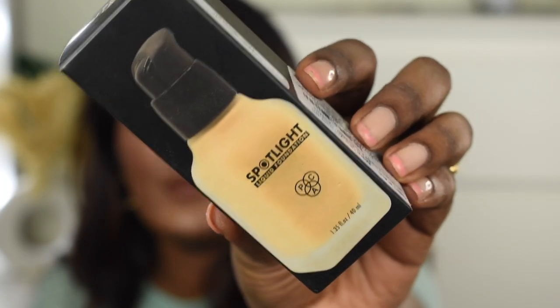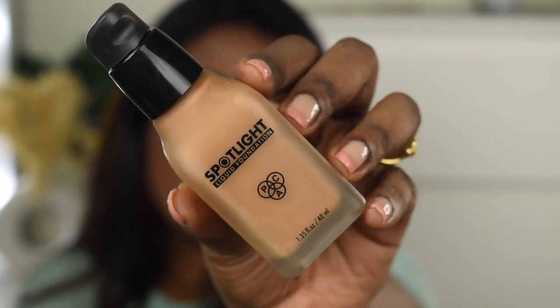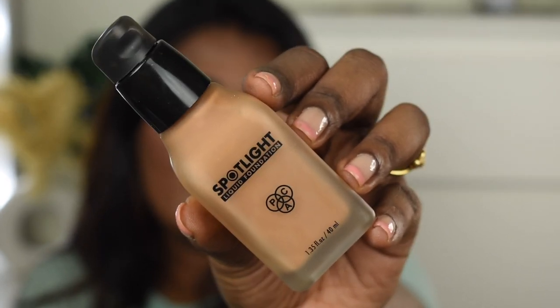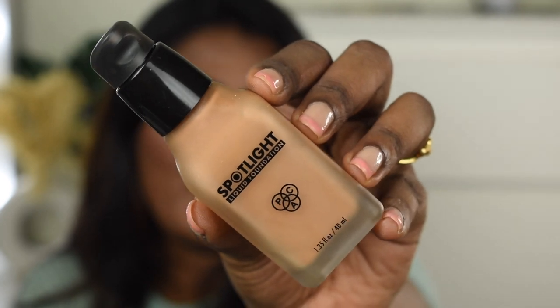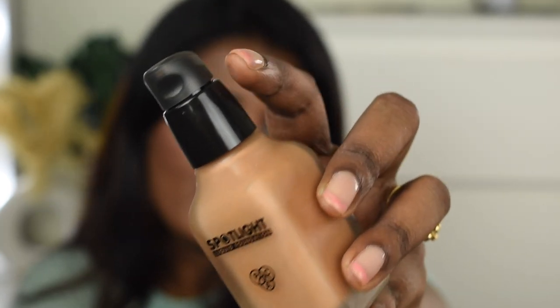The shade I picked is Coffee Walnut, shade number 19. This foundation comes in a beautiful cardboard packaging with all the price and product details listed on it. It retails for 1050 rupees and you get 40 ml of product, which is more than the standard foundation quantity. Most foundations — whether high-end, drugstore, or affordable — usually come in 30 ml, so 40 ml is really good.